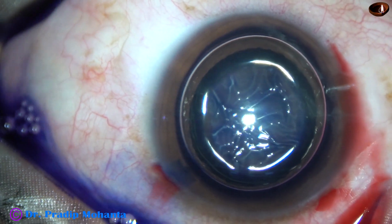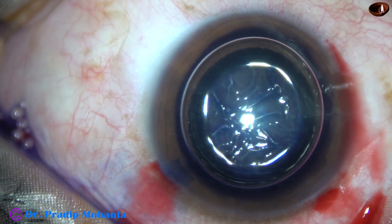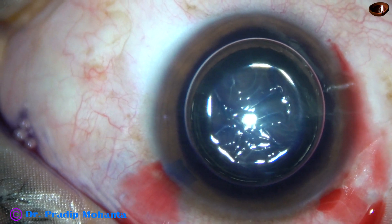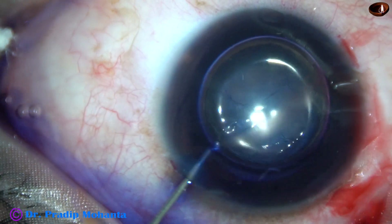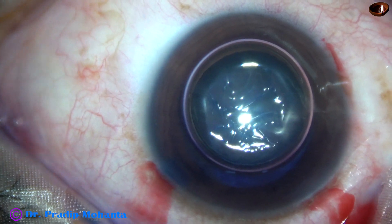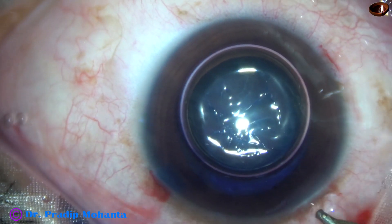We can see a wrinkling of the anterior capsule because of contraction of the underlying fibrous sheet. The anterior capsule is adherent to the subcapsular fibrous tissue, the fibrous sheet.